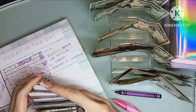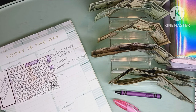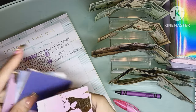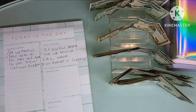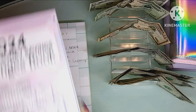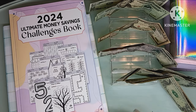We did six numbers to start off today, and I think that's actually pretty good. There are plenty more to go, so this will be in and out of the videos. But I definitely wanted to start it because I know it is going to help me. We did start the 100 envelope challenge. Now the next thing is to go over the challenge book.